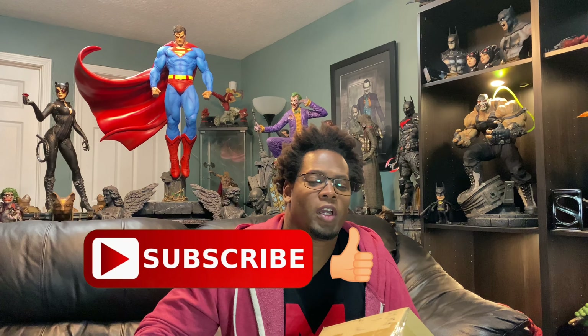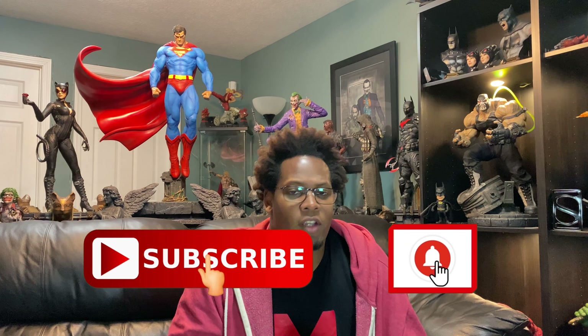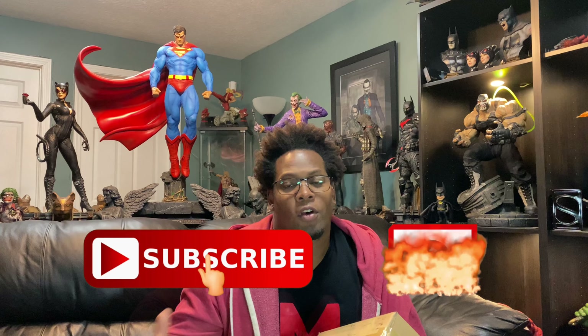So you guys can go check that out. First things first, make sure you guys like this video, hit that subscribe button if you like what you see, and make sure you have that bell notification so you know when I'm dropping content. I've also got a giveaway going on right now, so make sure you guys jump to that video after this one and follow the video details to enter that contest. So without further ado, let's go ahead and jump to this little box and check out this little statue.